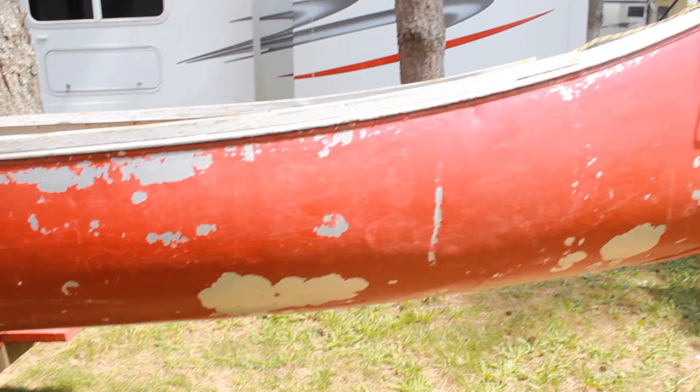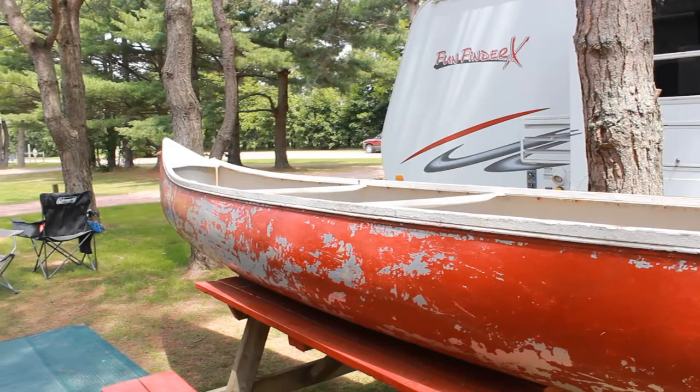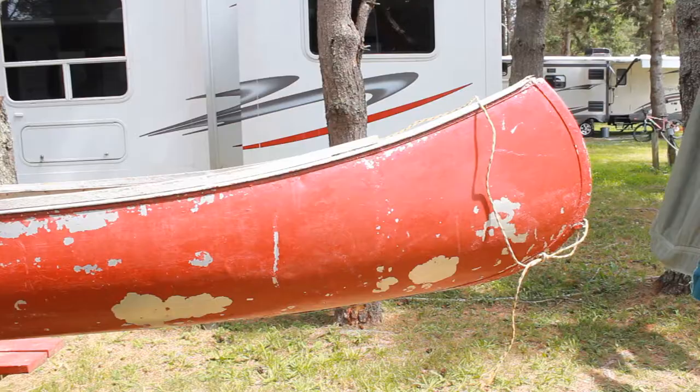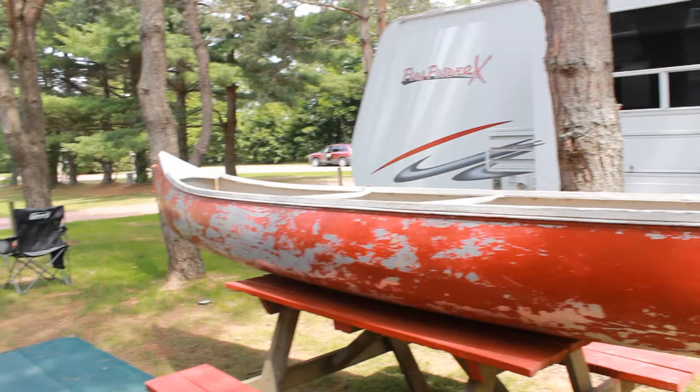These canoes are legendary for their toughness and stability. They catch a little bit of wind because they ride high in the water, and they are a bit of a dog to paddle for speed, but they're very stable. It's seventeen feet long with a huge capacity — you can fit three people with lots of gear. I think we'll do a few canoe trips with this, maybe a few overnighters or even longer trips with the guys.